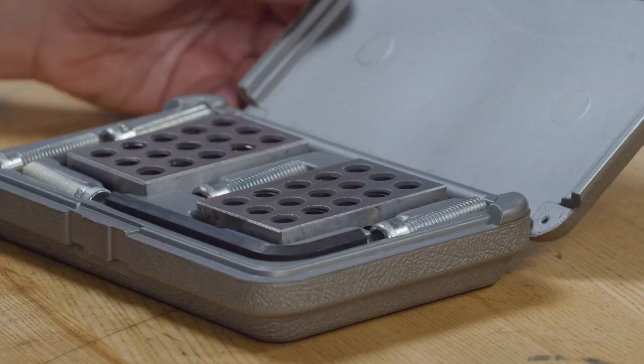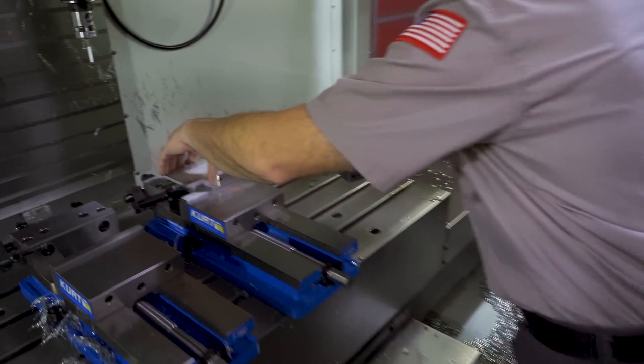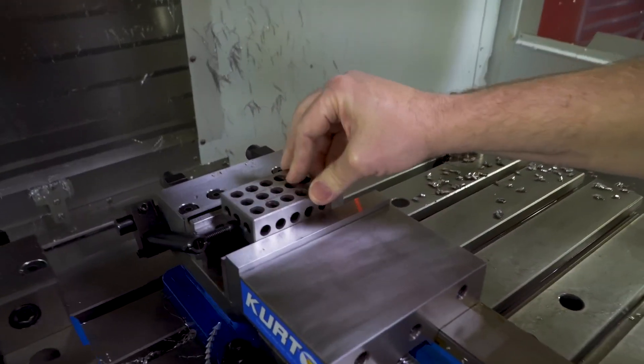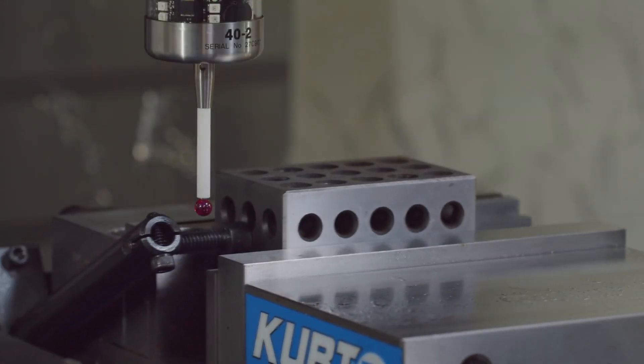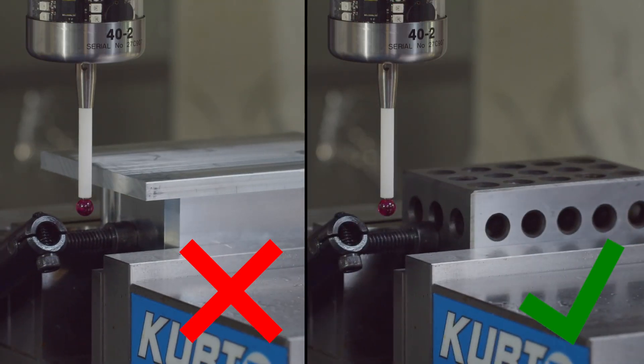Here is how we probe the unprobable — we don't. What we're going to do is use a surrogate part. In this case, a 1-2-3 block, or a 25-50-75 block for metric. We're going to load that block up into the vise. We can now probe the side of the block and use that as our work offset. It's going to put our work offset in the exact same spot it would have been had we probed our real part. So use a surrogate part that doesn't have the offending feature that blocks our probe.